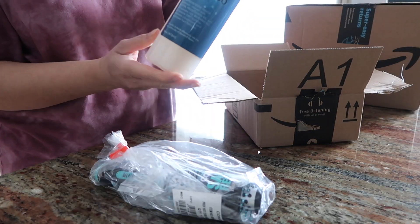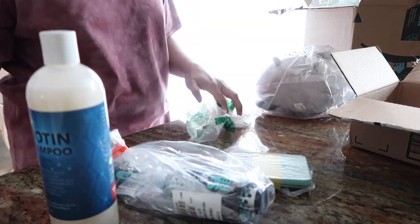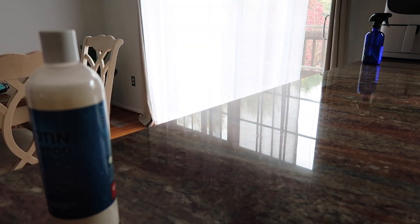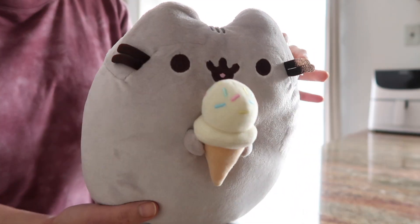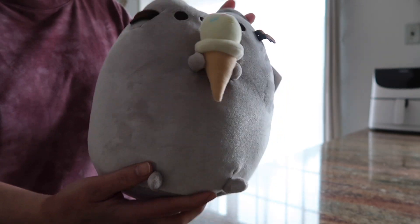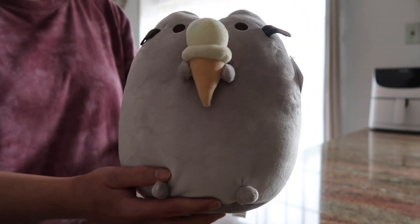I had some Amazon packages waiting outside, so I quickly brought them in, took everything out, and wiped them down with alcohol on a clean surface, also cleaning anything I touched with my hands. One of the items I ordered for Amna is a Pusheen stuffed animal — the one holding an ice cream. They have different ones on Amazon. The other items in the boxes were hair stuff my brother-in-law ordered.